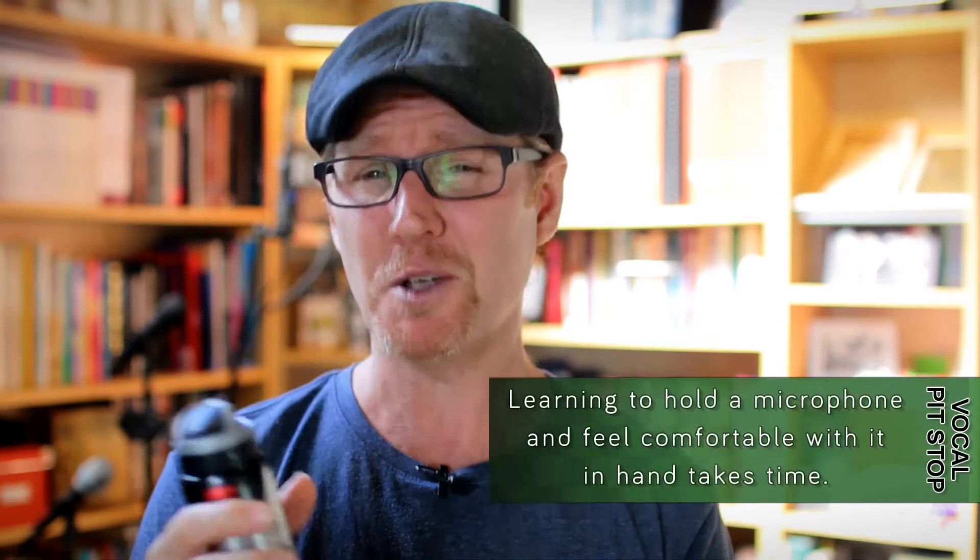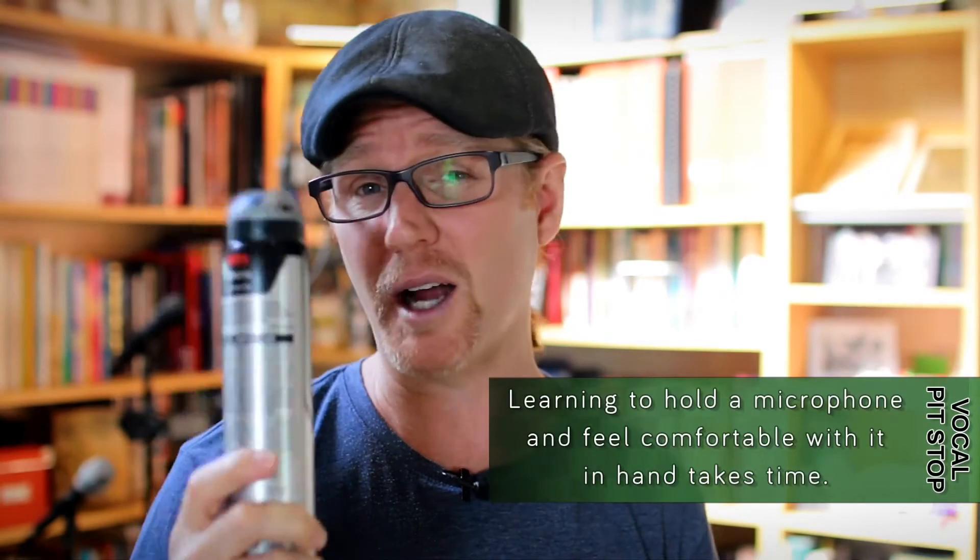You can see I'm actually not holding a mic — I'm holding my deodorant bottle. What I want us to do is learn to be more comfortable with holding a mic. Contemporary singers typically, most of the time, are holding microphones.